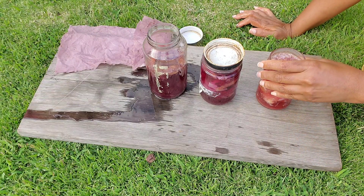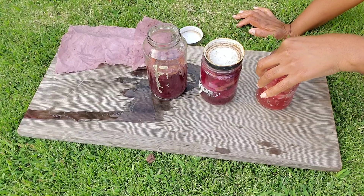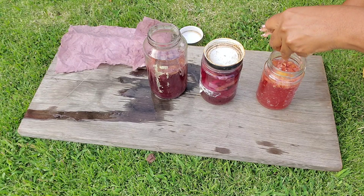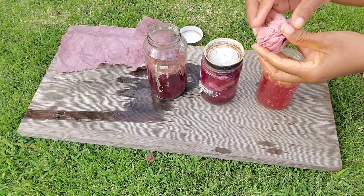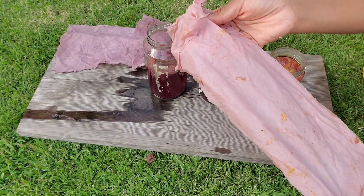Anytime you're using hibiscus as a dye, you're going to get some nice color, but just be aware that washing it in a machine is not the best way to go. Rinsing will rinse a lot of the color out, but I still had a lot that stayed in the fabric as well. And if you're using protein fibers, you may have even better results. I only used plant-based fiber, so those are my results.